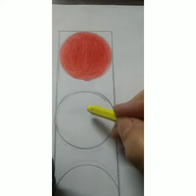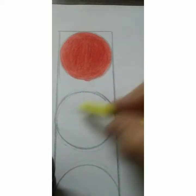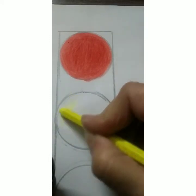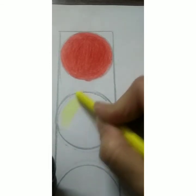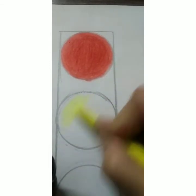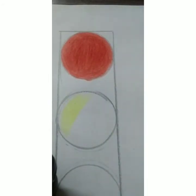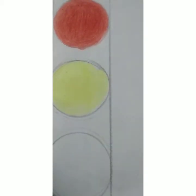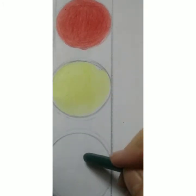Now the second is yellow light. Yellow means very very slow — you have done this in the rhyme also. So let's start coloring the yellow circle, the yellow light, children. Ma'am has finished coloring the yellow light.